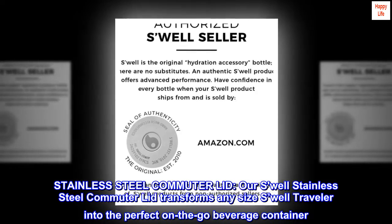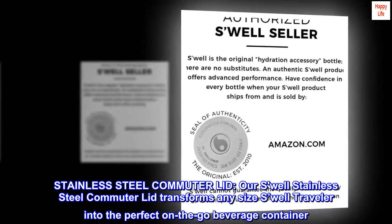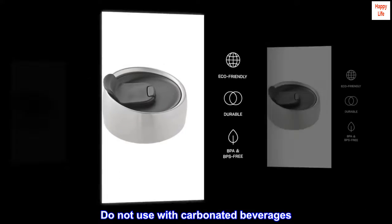Swell Stainless Steel Commuter Lid. Our Swell Stainless Steel Commuter Lid transforms any size Swell Traveler into the perfect on-the-go beverage container. Do not use with carbonated beverages.